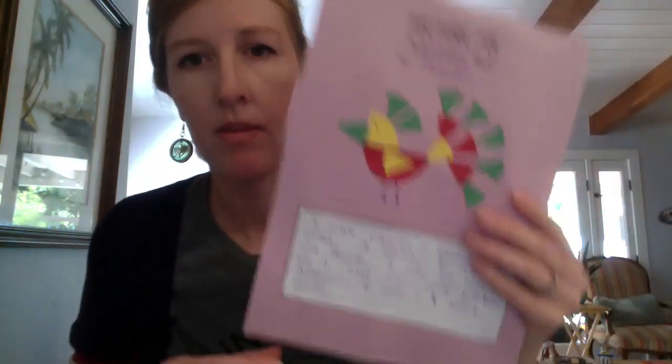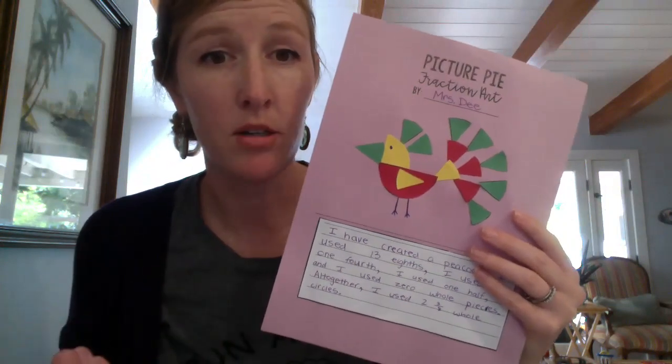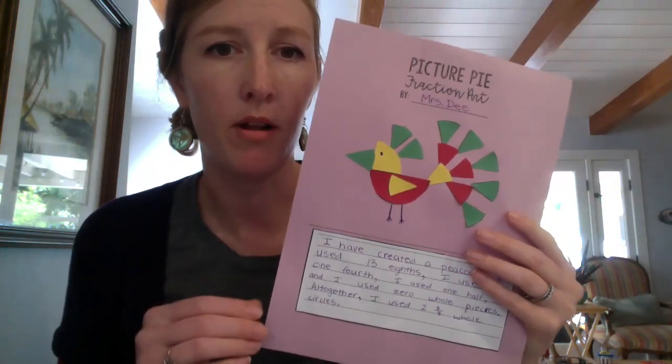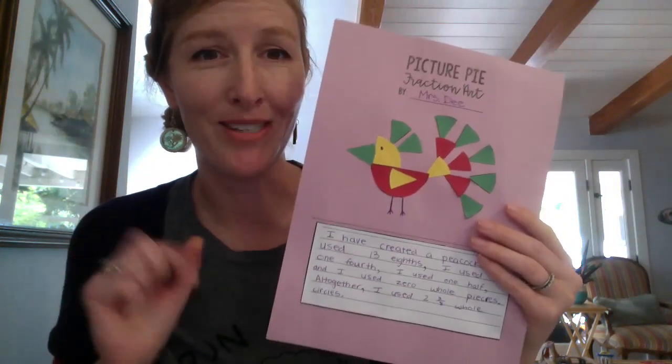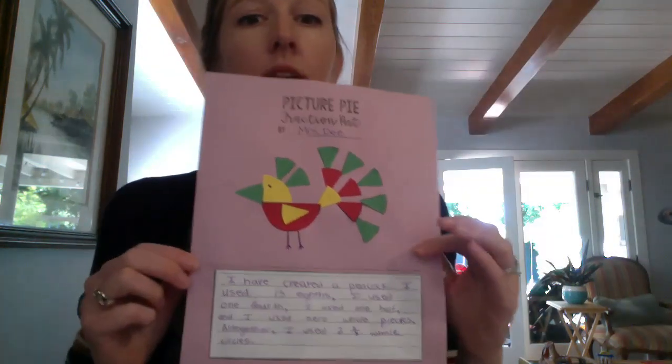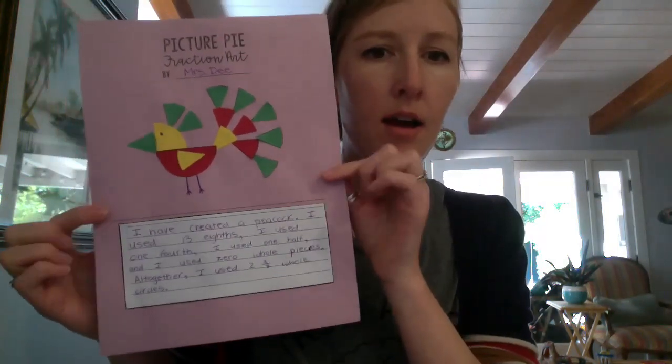When you're done, go ahead and take a picture and upload it on Class Dojo under the portfolios tab, and you're done! I can't wait to see all the cool pictures that you make. I hope you have fun with this and I hope you're all doing well and having a great day. Bye everyone, I'll see you soon!